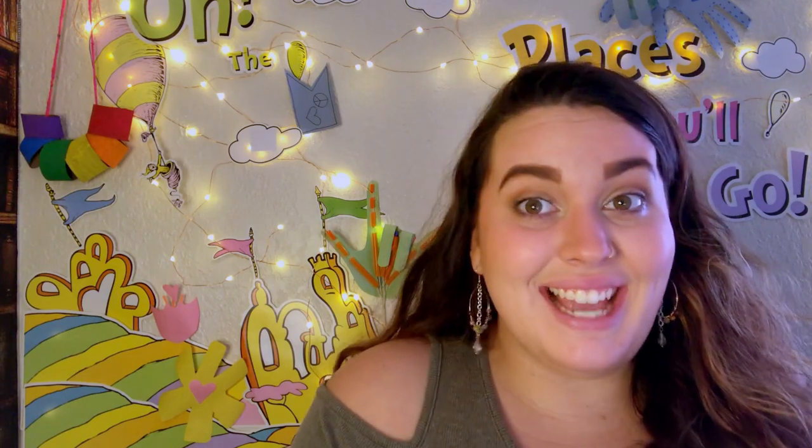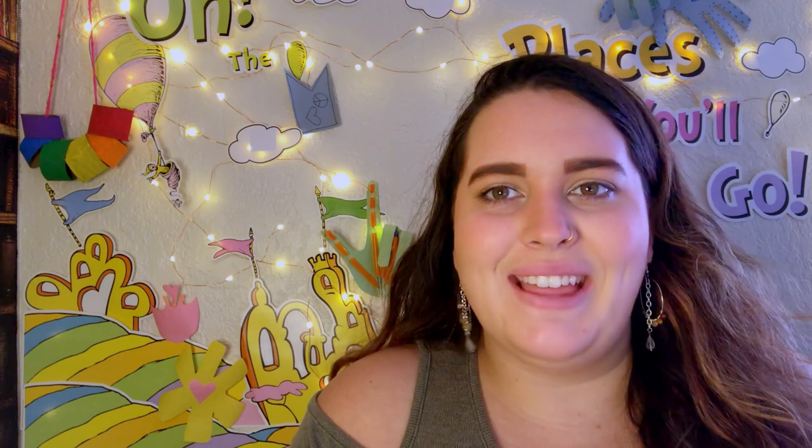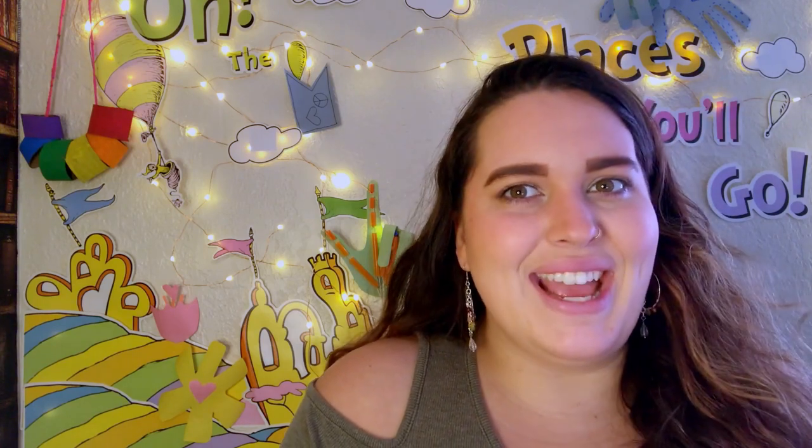Hey everyone, welcome back! I am so excited — another day, another activity. Today's activity is a fun new math game. Last week we learned Go to the Dump, and this week we will be learning another fun math game to help us learn, grow, and master those skills and patterns.